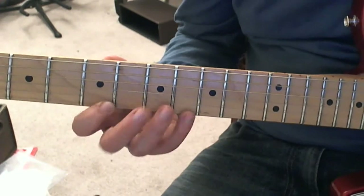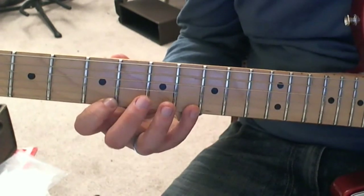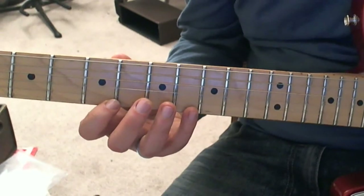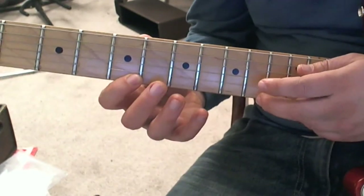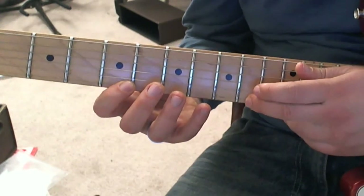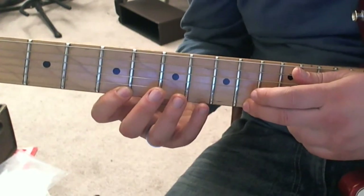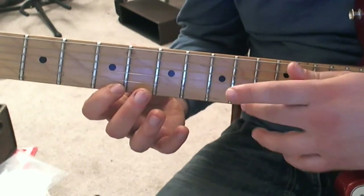The notes I'll be demonstrating with are the first and fourth finger on the first string from pattern three in the fifth position, and then using a note from pattern four — the pattern four scale — if the scale started in the eighth position, but actually it's the tenth fret.